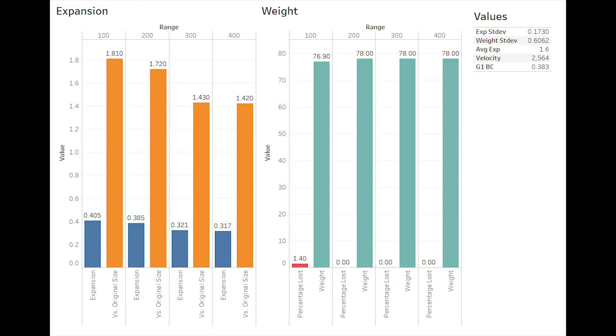Looking at our graphs here for expansion on the left, we can see that at 100 the Barnes opened up 1.8 times its original size, then 1.7, 1.4, and 1.4 again. This is pretty impressive considering the 78 grain is meant for 224 Valkyrie and is not designed to be run in a 223, especially considering how deep we had to seat the bullet into the case. Weight retention was excellent across all ranges — at 200, 300, and 400, even with expanding to 1.7, 1.4, and 1.4 times its original diameter, it retained its exact starting weight. Average expansion across all ranges fired is 1.6 times, and the weight standard deviation and expansion standard deviation are both very low.